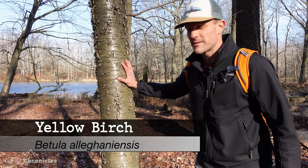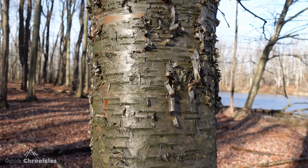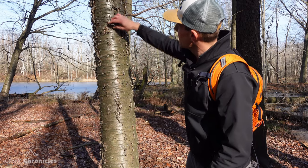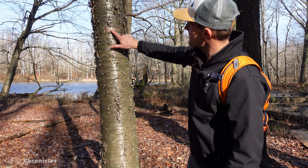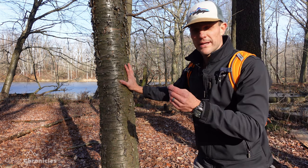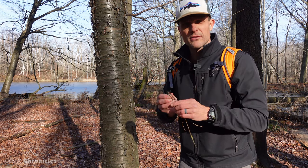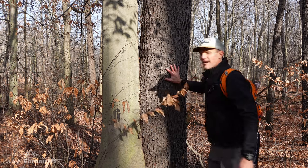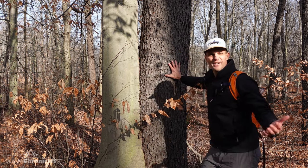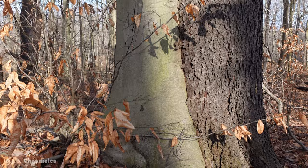Another easy tree to identify from its bark is a birch tree. This one is a yellow birch — you can see it's a golden yellow color and real flaky; the bark just kind of peels off. When you peel it back, it's very yellow and golden underneath. Another characteristic of a yellow birch is its twigs — if you crack a twig open, you can smell or taste wintergreen. And here's an amazing sight: a beech tree and a cherry tree growing together right from their base — brothers from another mother!